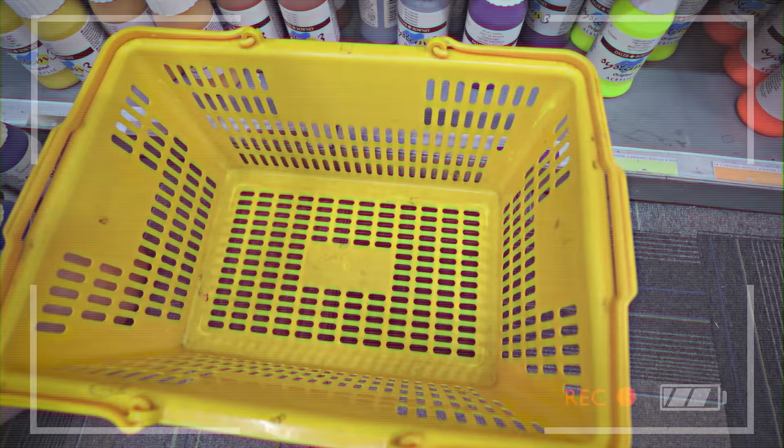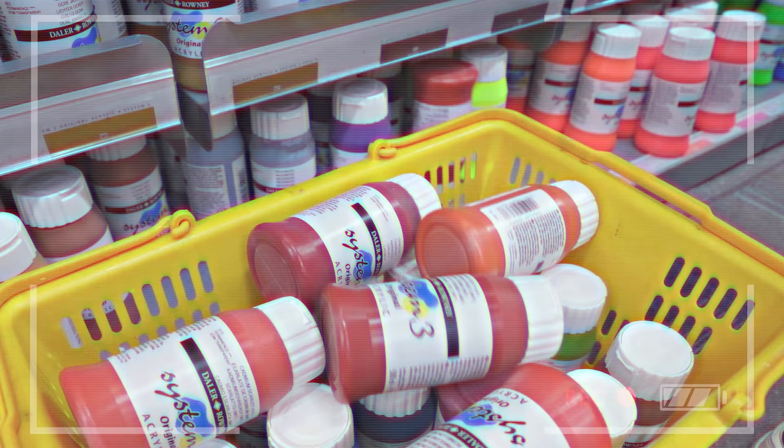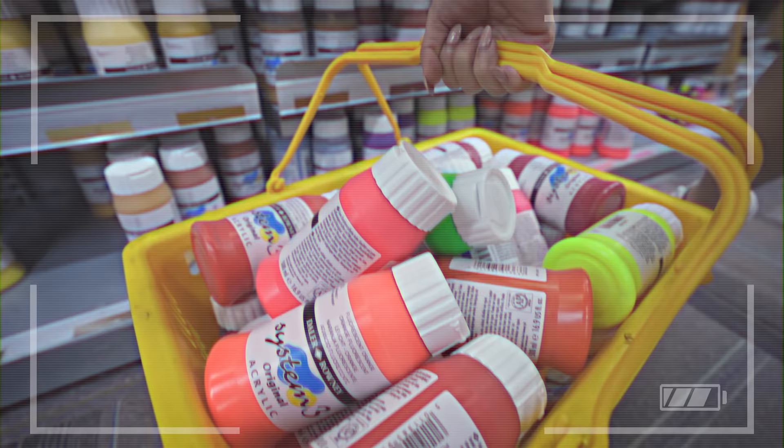Okay guys, we have a problem. I need 100 colors but I can only see 35. I'm going to grab what I can and we'll figure it out later.